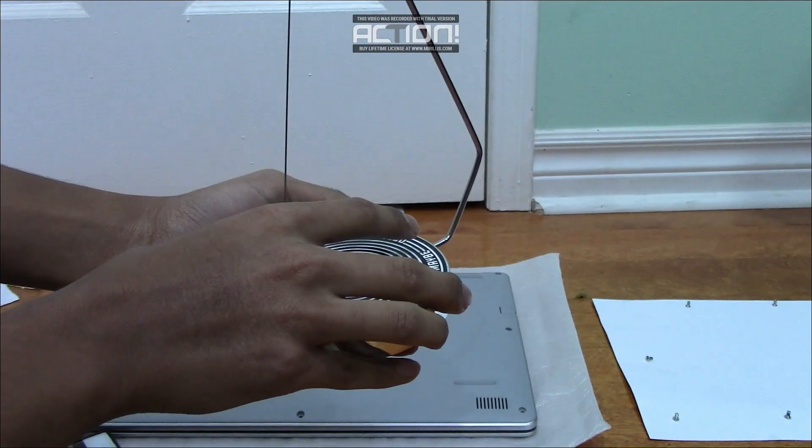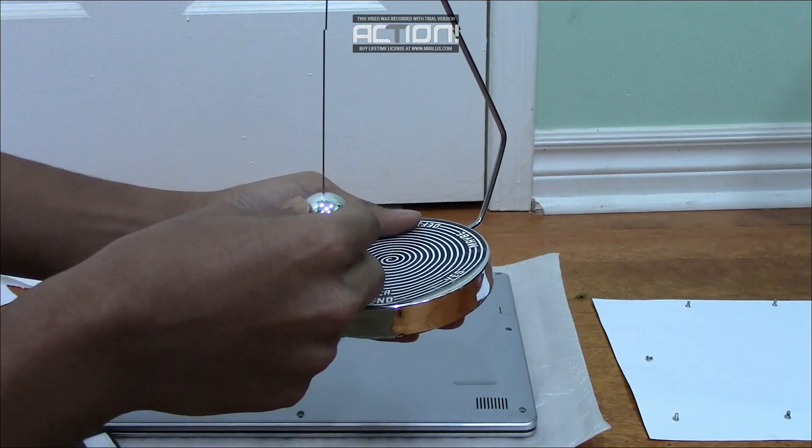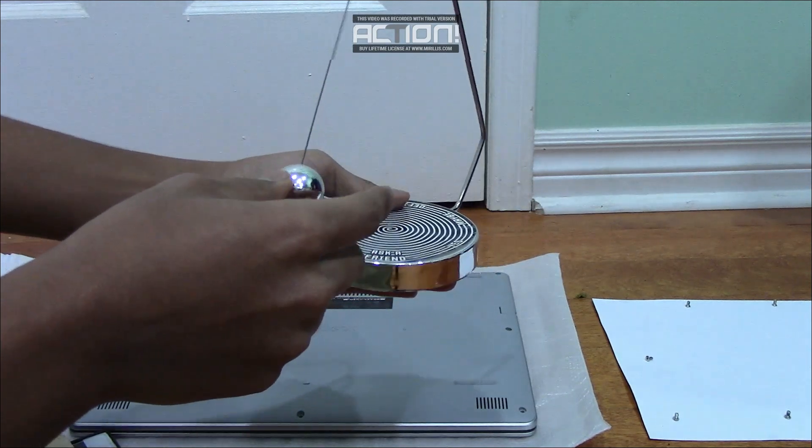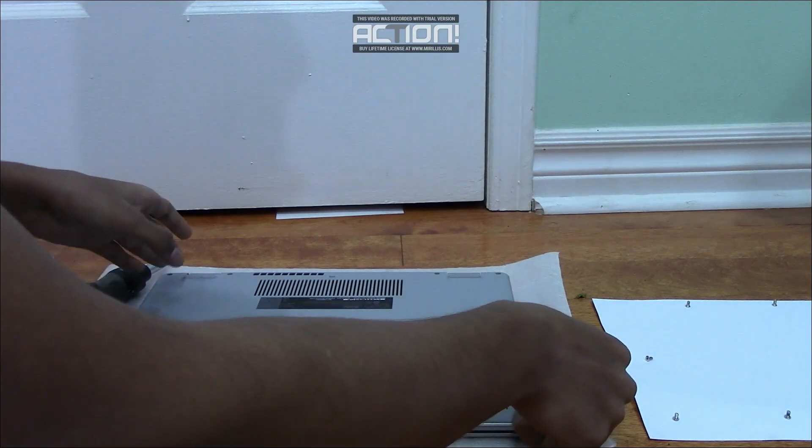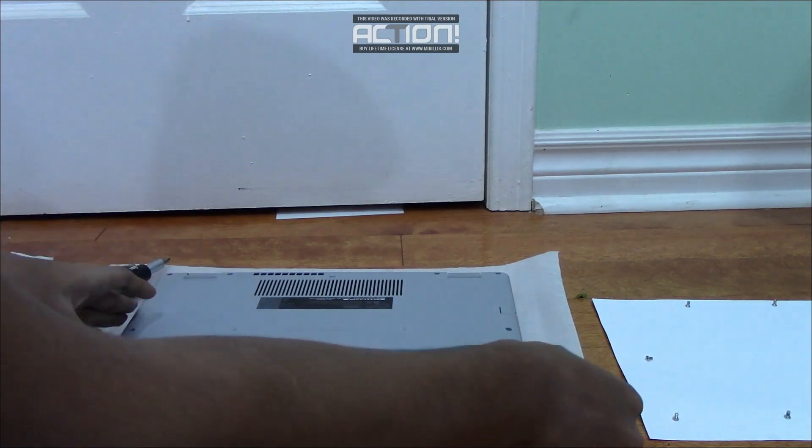Before you touch any of the internal components, you're going to want to touch some metal object to get rid of the static electricity in you, so you don't damage any of the components of your laptop.